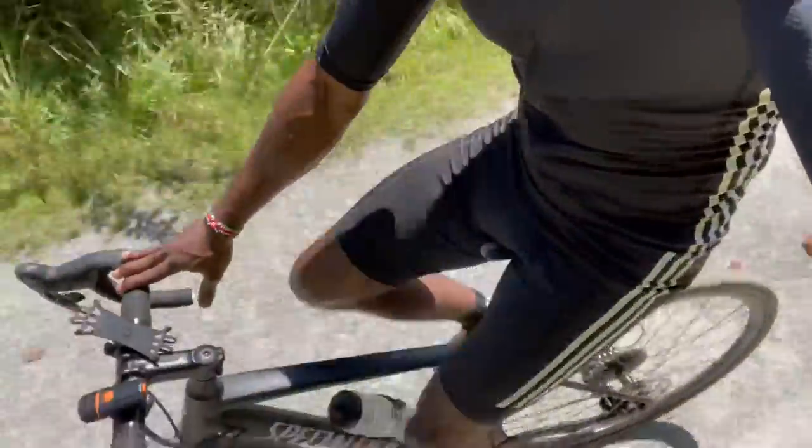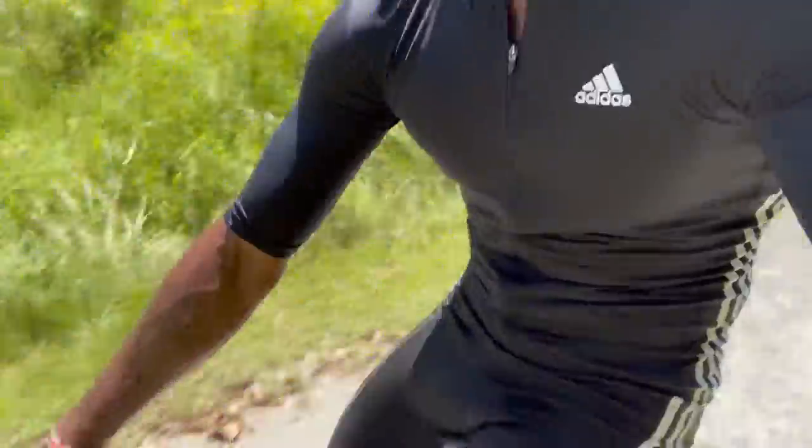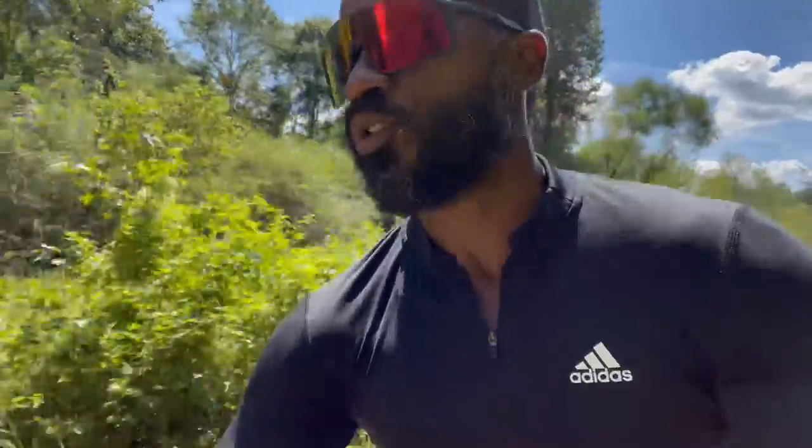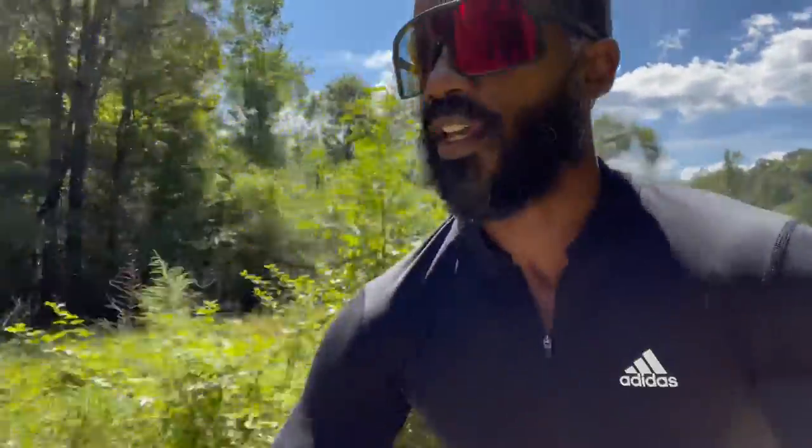Not just from the aesthetic standpoint but from the function. Number one, it looks cool — look at the boots. But number two, it's very, very comfortable, and even though it's super hot and humid out here, I'm actually doing a pretty good job of sweating nicely in these.